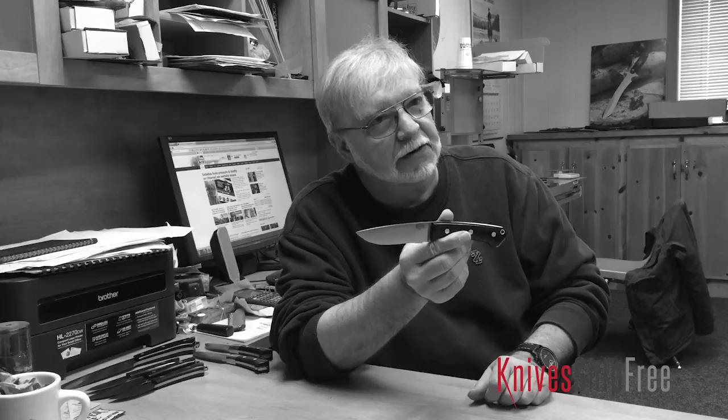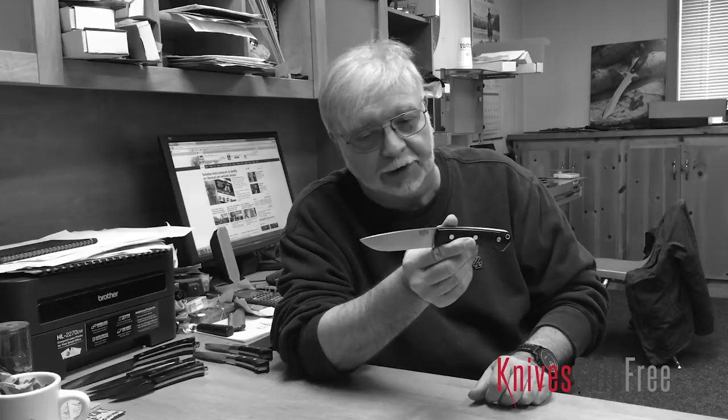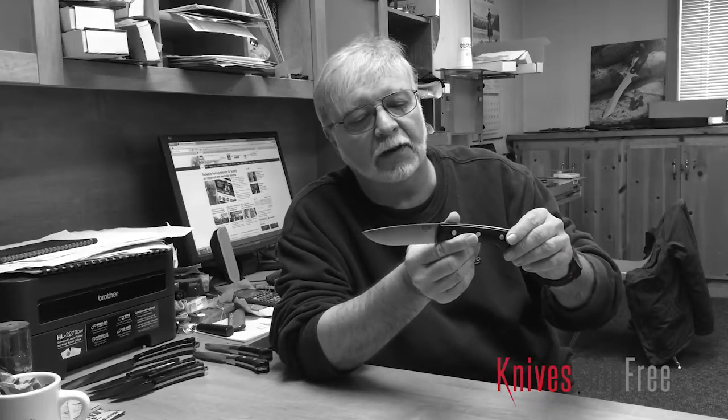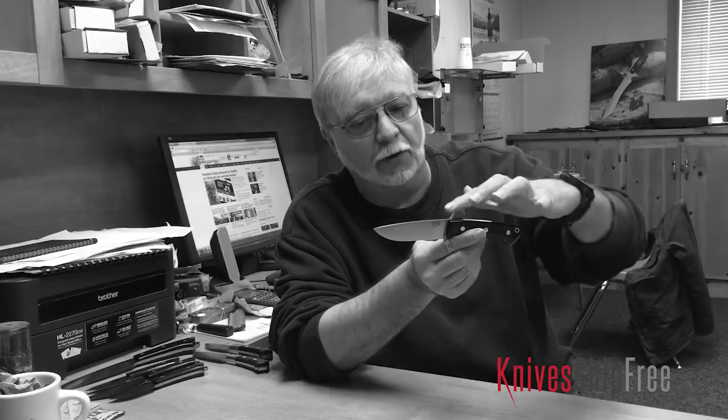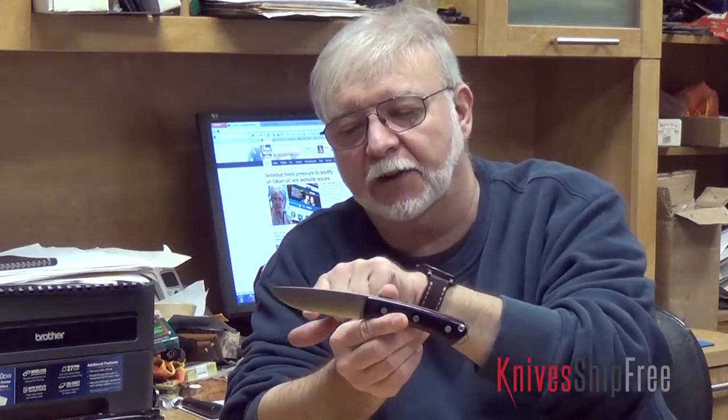We've been making these since around 2003 and it was designed as a hunting knife. It has a bit of a dropped point, it has enough cutting belly, and it has some straight area.